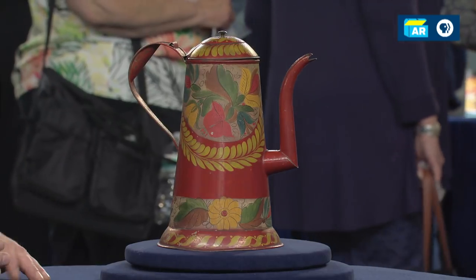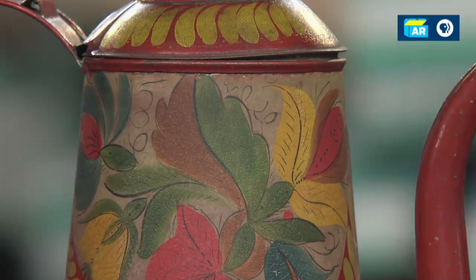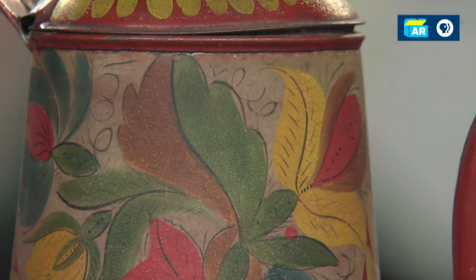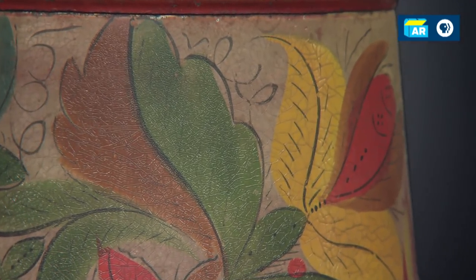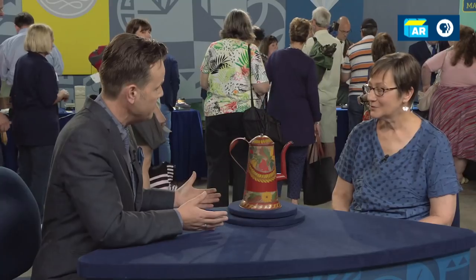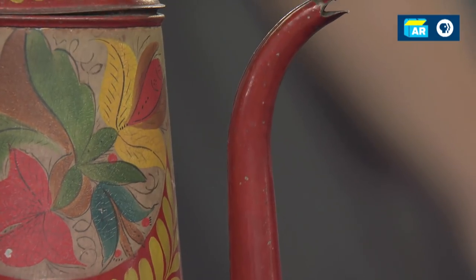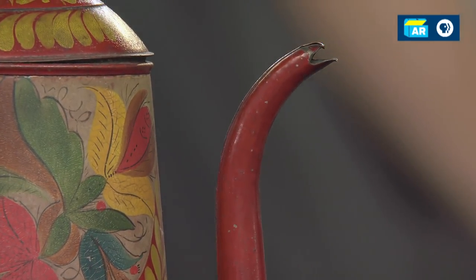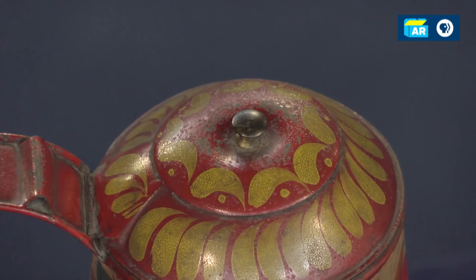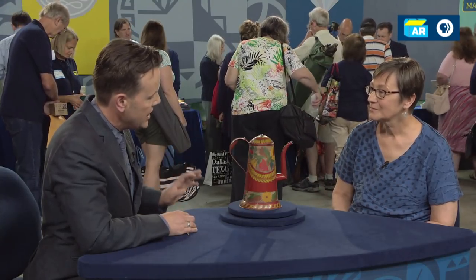It's a coffee pot. The hot and cold, the variations in temperature, the moisture — a lot of times what we'll see is a diminished surface: losses, flaking, rust coming through. We see almost none of that on here. The form we would attribute to it is lighthouse form. It has this wonderful gooseneck spout. The only real area of concern is the finial on the top, which has been dented in a bit — it had a tumble at some point. But the base is round and symmetrical.